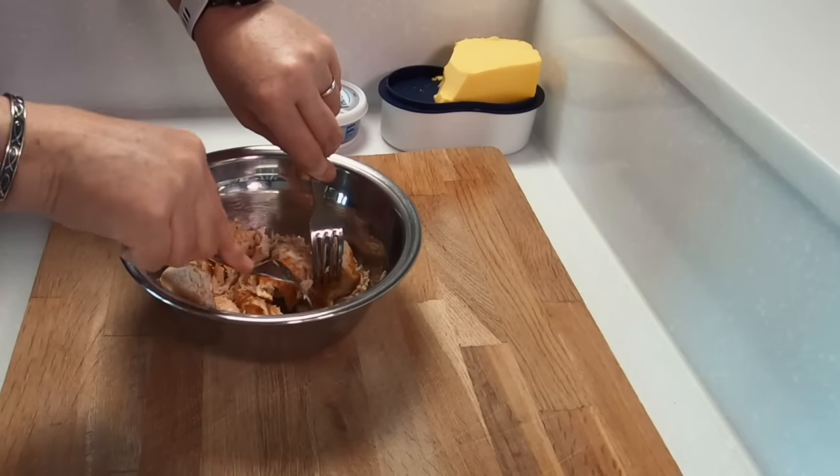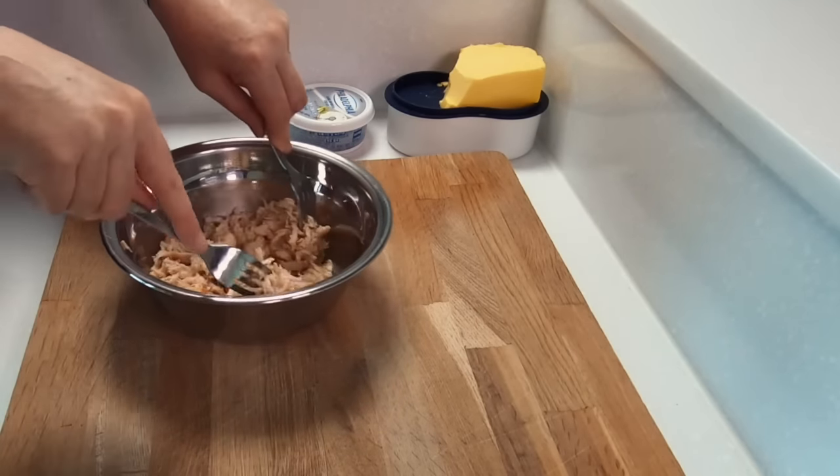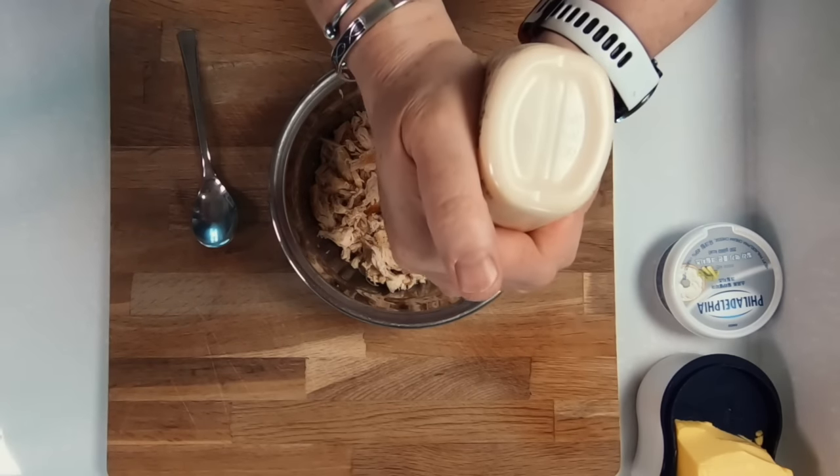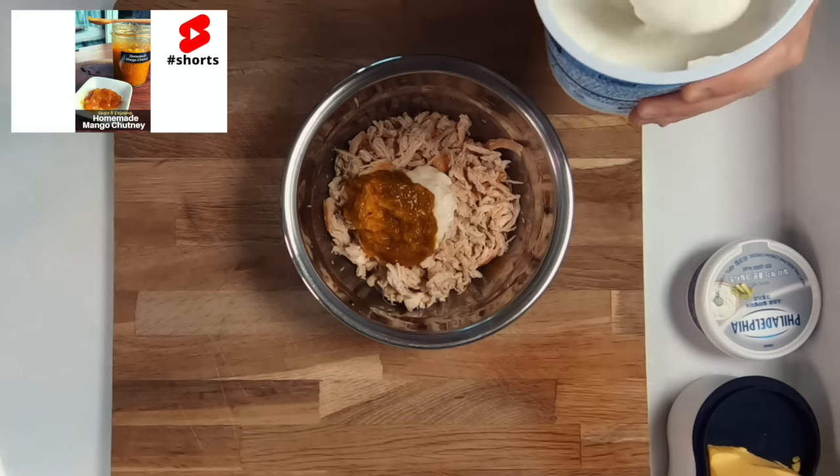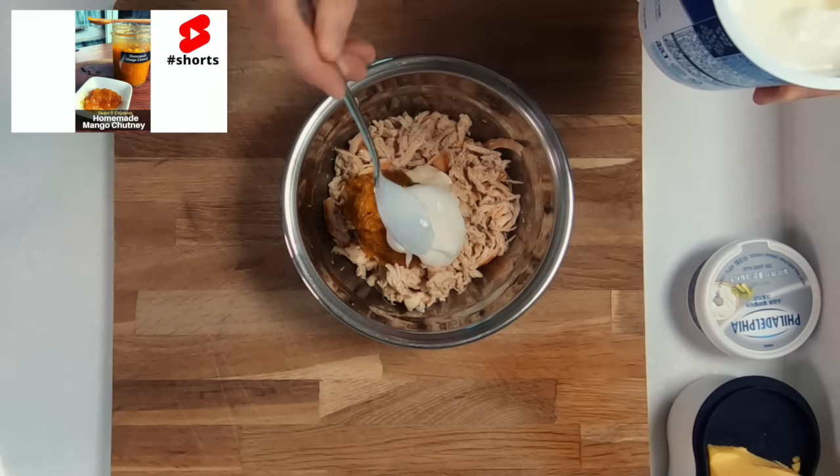We will start with preparing the coronation chicken. Cook up some chicken, then using two forks shred it into little pieces. The perfect tea sandwich should be eaten within two to three mouthfuls, so we don't want any large pieces of chicken. Into your bowl then add a spoon of mango chutney.